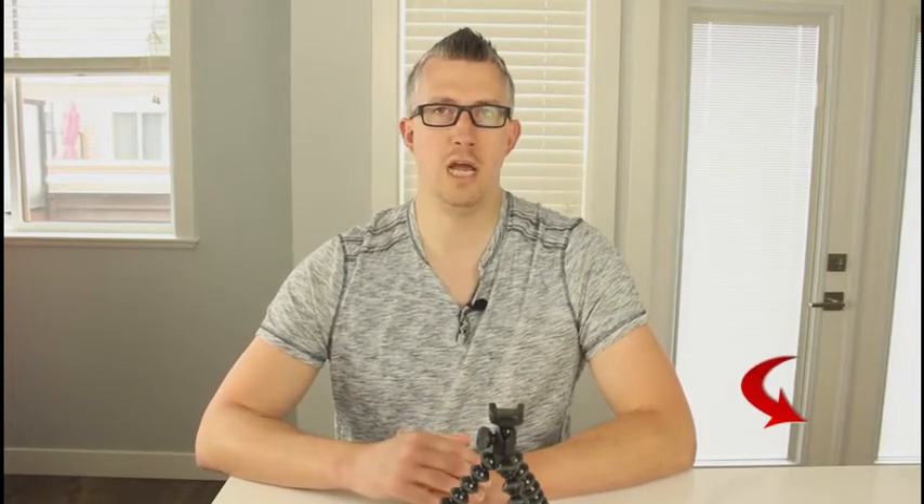Welcome everybody to Reviews by Lucas. For those of you who don't know me, my name is Lucas. Today I'm going to be going over the Joby Gorillapod Action Series tripod, just to show you how easy it is to mount the tripod to your DSLR camera or your GoPro with the mounts provided. But before we get started, make sure you hit that subscribe button down below so you don't miss out on any of my future videos.